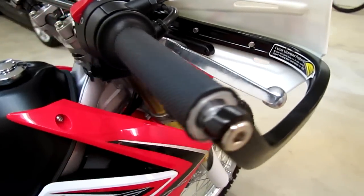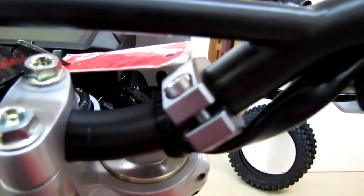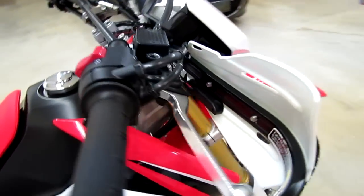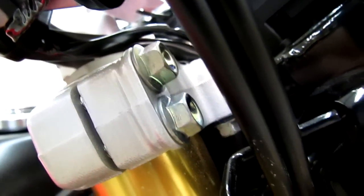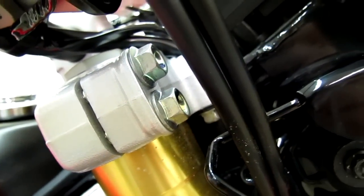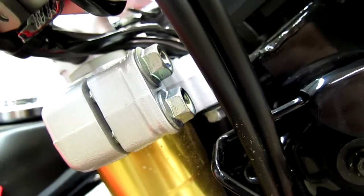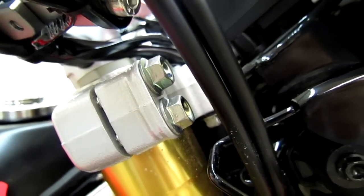It attaches to the handlebar and also on the center of the bar. There's also an optional triple clamp mount that replaces that center mount with a more durable and sturdy mount on the triple clamp — it would bolt right there to the triple clamp mount. We just went with the standard handlebar mounts, which seem to work fine.